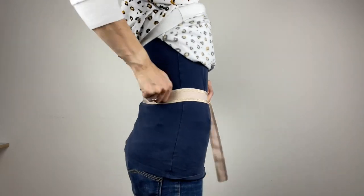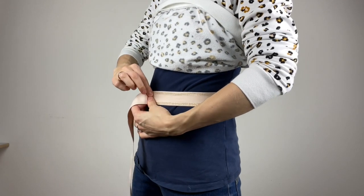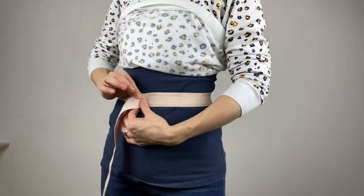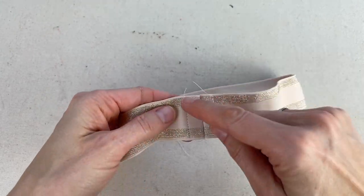Now you've got your two rectangular pieces cut out, work out the elastic length. We sell elastic by the half meter, so a meter is generally fine and you can trim it down. Wrap it around your waist wherever you want the skirt to sit. Bear in mind if you don't want it at your high waist it needs to be tight enough not to slip down. Make sure you trim it down with enough for a one and a half centimeter seam allowance.